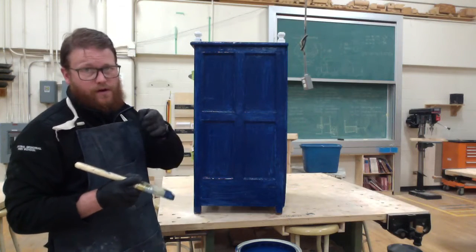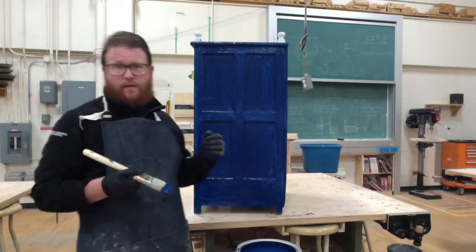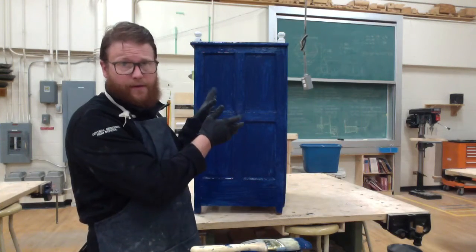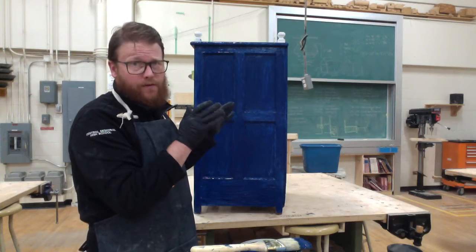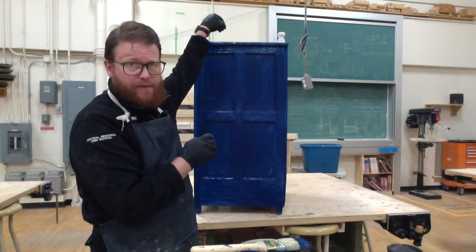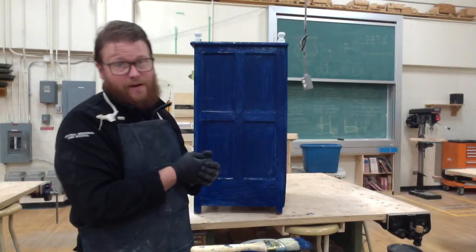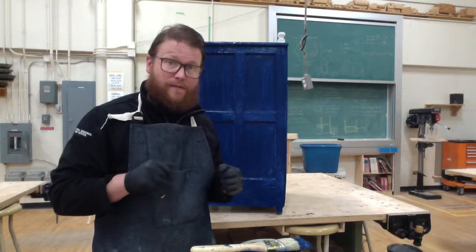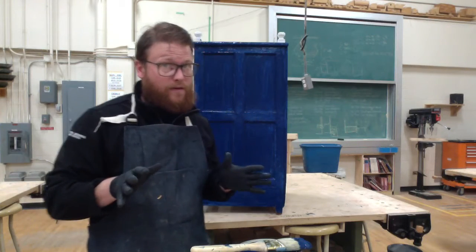Something I had to do for this project — both so you guys can see it and because I don't like crouching with old knees — is I put this onto the table here. I had help lifting it because it was fairly heavy. The flip side of that is to paint the top of this project, which is invariably what people are going to see the most, I have to get up onto the table and paint it from the top side.